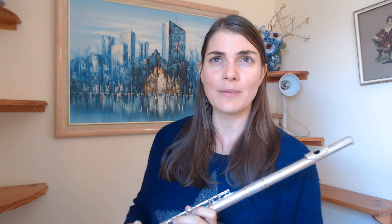The very famous one is of course Reichert number two, which is a very nice one for these vocalese exercises. Nice and slow. It could even just be playing through your favorite melodies or whatever you like. Totally and utterly cool.